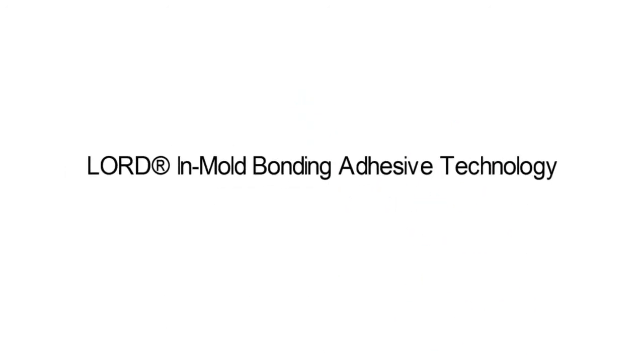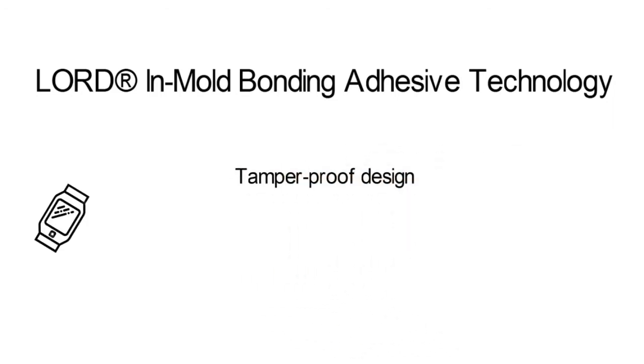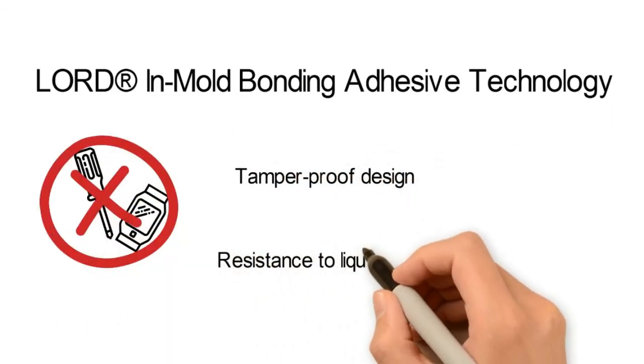Lorde Inmold Bonding Adhesive Technology can make this happen. The Inmold Bonding Technology is a groundbreaking innovation in overmolded plastic and silicone assemblies. This means a tamper-proof design and resistance to liquid or gas.